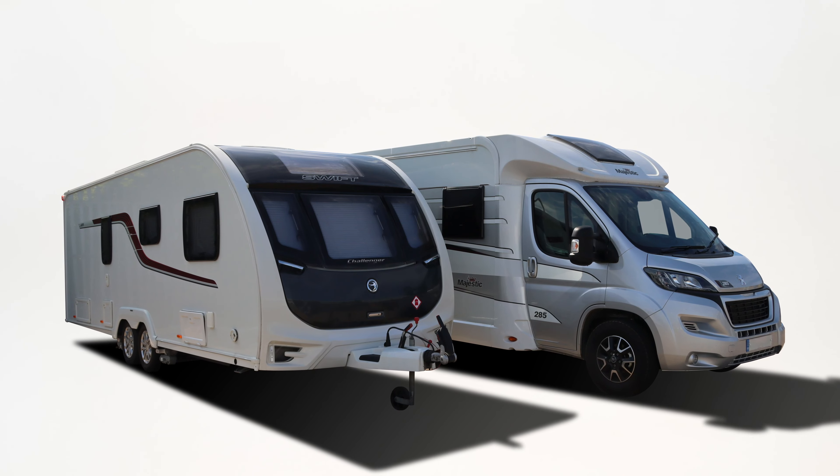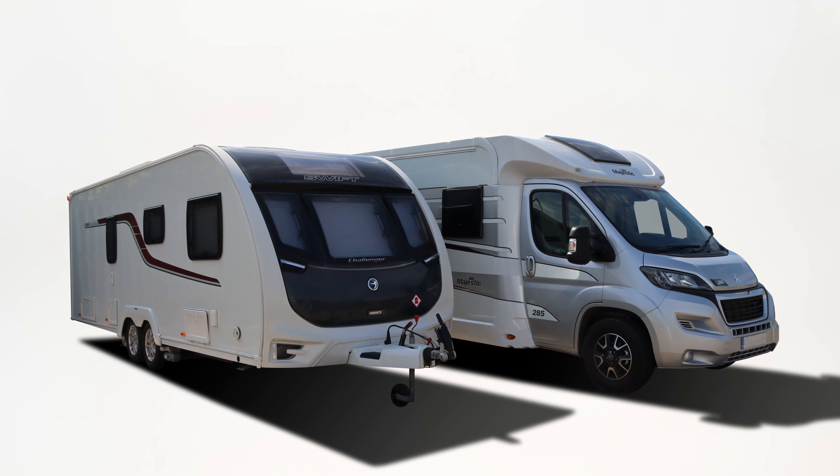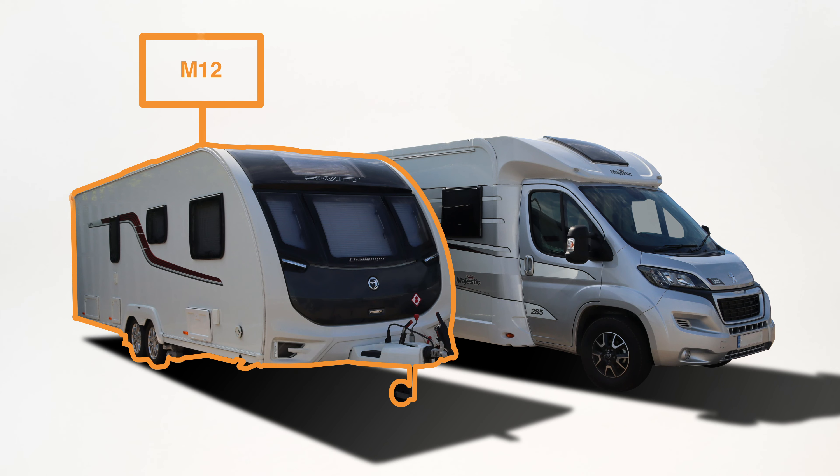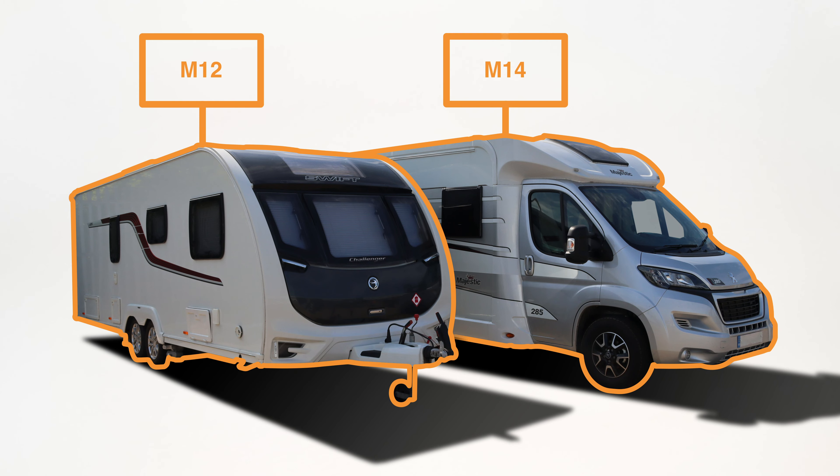Our first recommendation is to check the vehicle's user manual for its wheel bolt specifications. Our market research shows that caravans mostly use M12 bolts and motorhomes use M14 bolts. Our products are packaged accordingly.